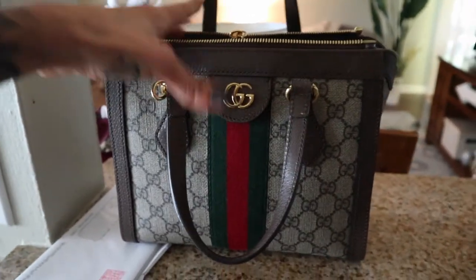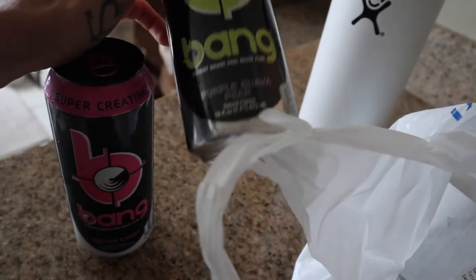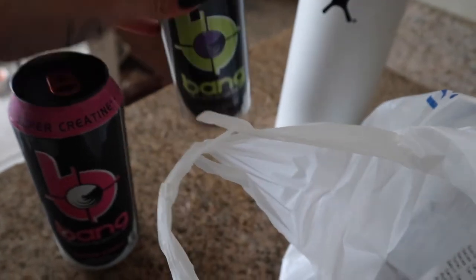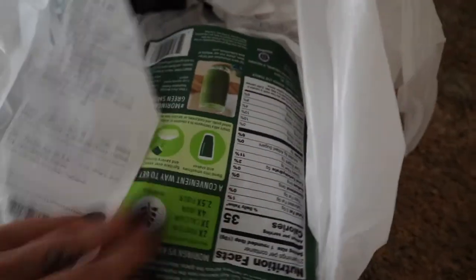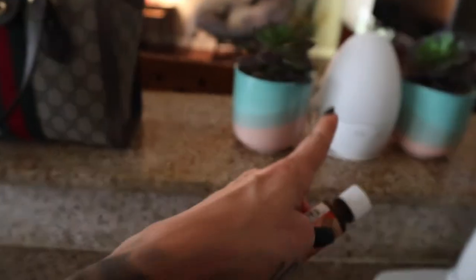I went to Vitamin Shoppe because the gas station didn't have the Bang I wanted. I got two Bangs — my new favorite flavor is purple guava pear, it tastes like pear and I love it. I drank one on the car ride home. I also got more moringa because I was out, and some lemon essential oil for my diffuser.